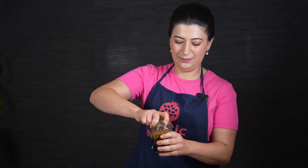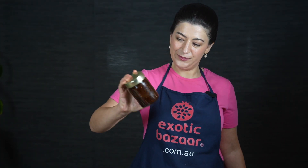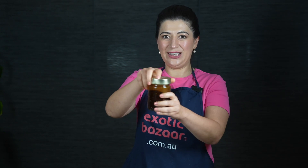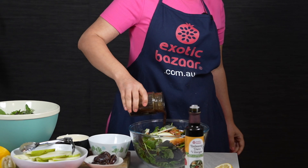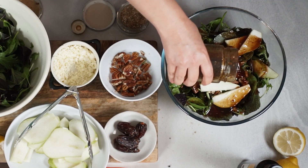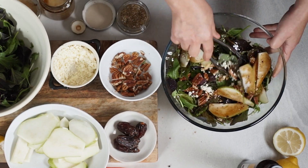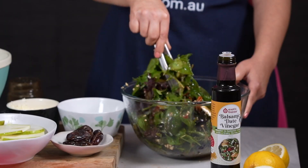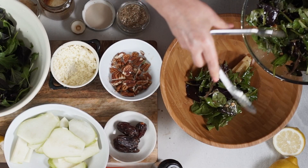Close the lid and shake. After a bit of shaking it has all emulsified. Pour it on the salad and mix. Serve your salad in a serving bowl.